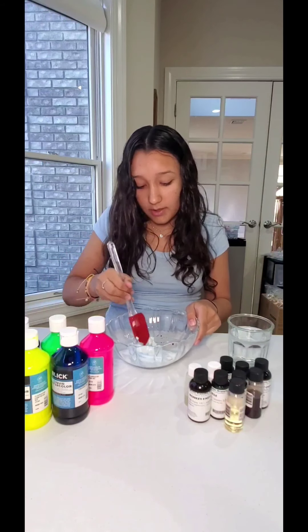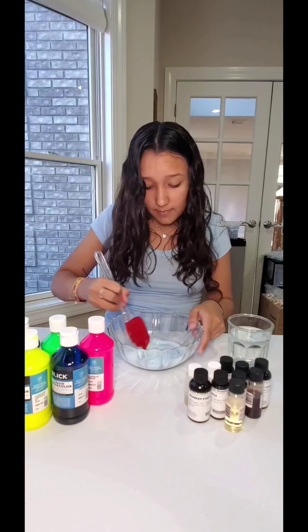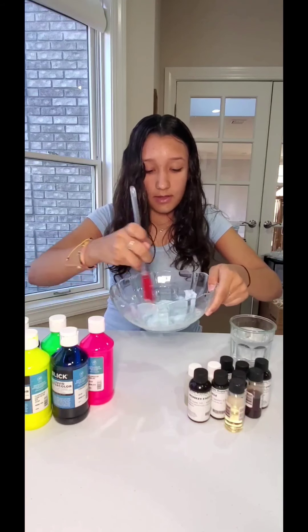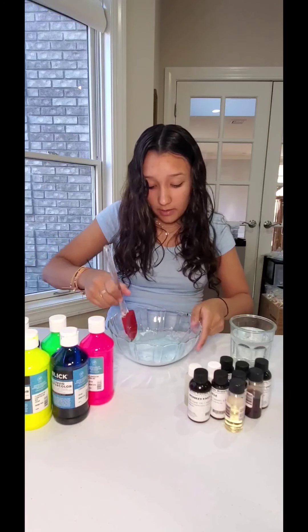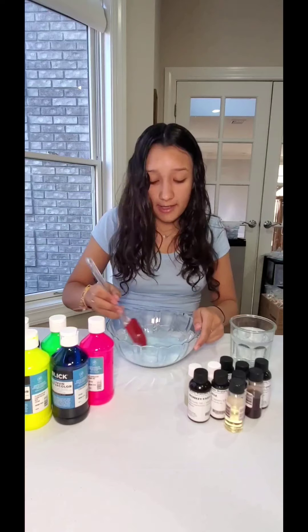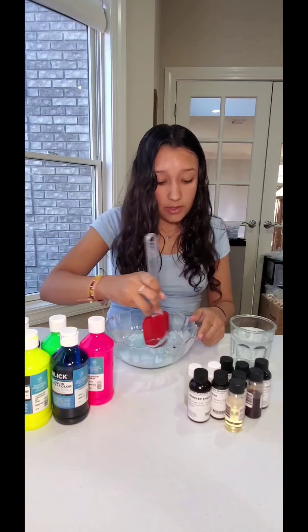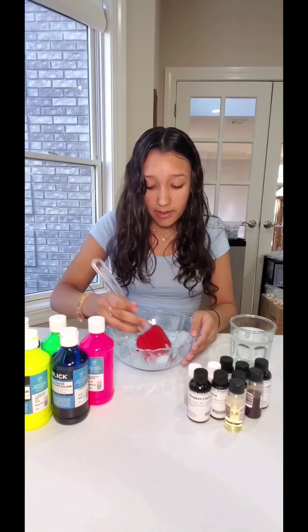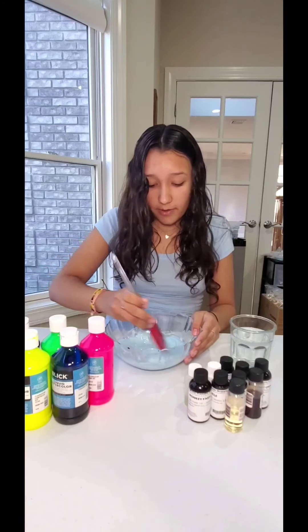After adding the color and scent, fully mix everything in and it's going to turn blue and smell amazing. This is so much fun and it's quick and easy — you don't need a lot of ingredients. It's literally just two ingredients, and then whatever extras you want to add. There are so many different things you can do with slime: you can add clay, glitter, or use clear glue instead of white glue — literally anything you want, just be creative!